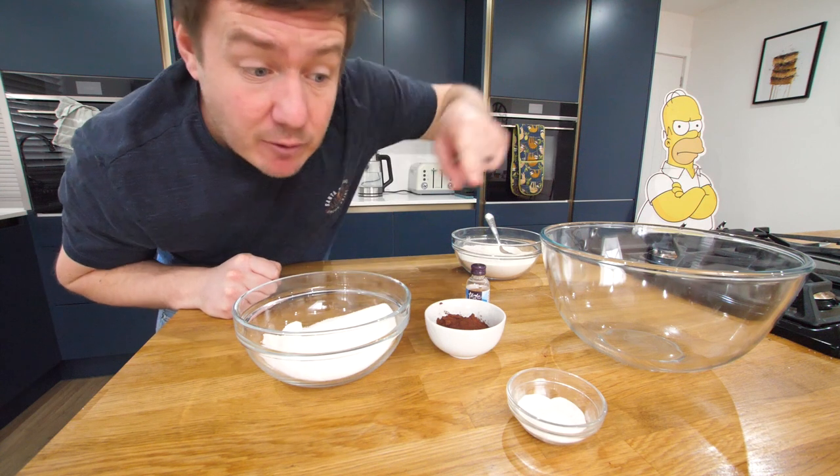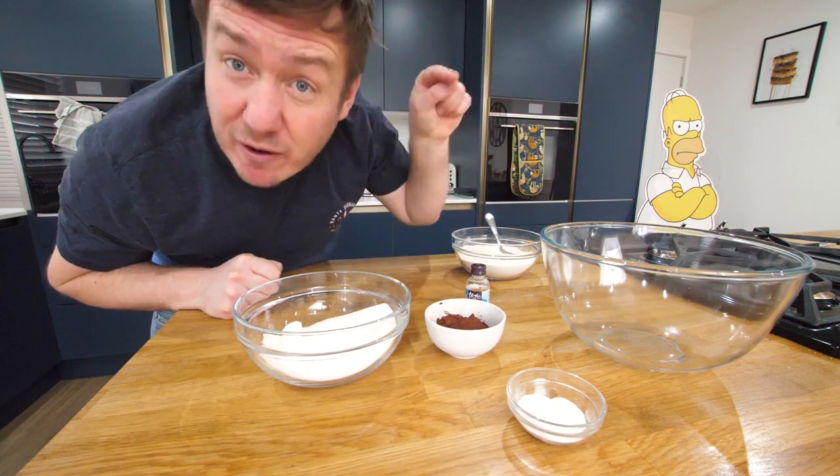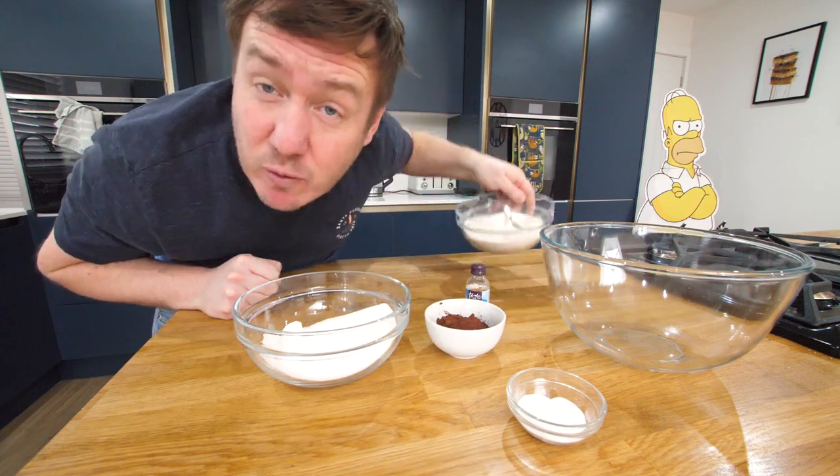We're gonna make the cake batter now. We've got some baking powder, cocoa powder, sugar, vanilla extract, and some self-raising flour. We also need mayonnaise, which of course we've made and it's in the fridge right now.